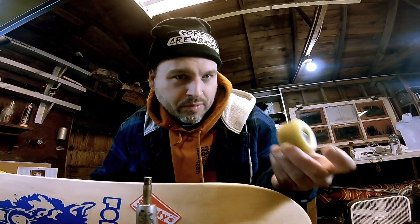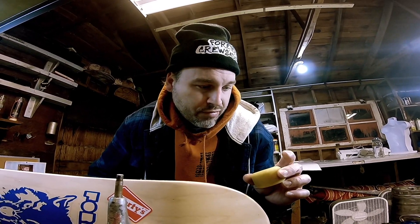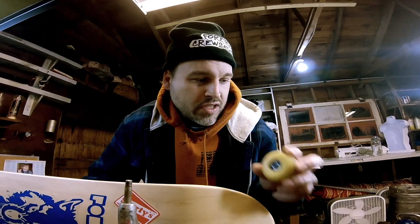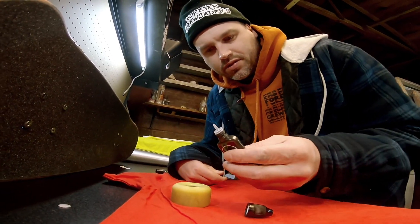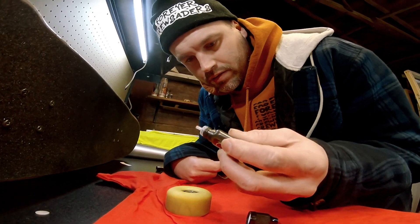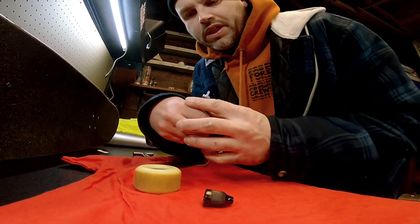Some people pop their shields off their bearings. The reason why you want to pop your shields off is because of dirt. But these bearings don't come with shields — the balls are exposed. So you just want to put the oil on here, dab it around. It says two drops, but I did a whole dab, so three more to go.